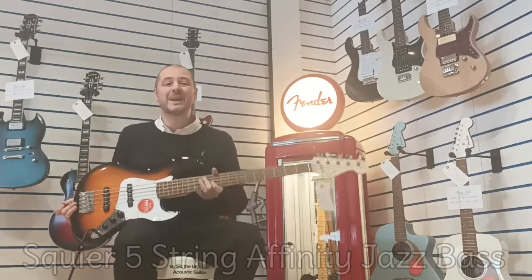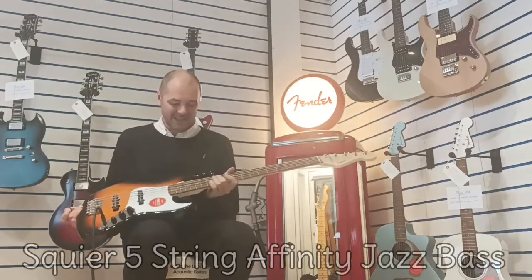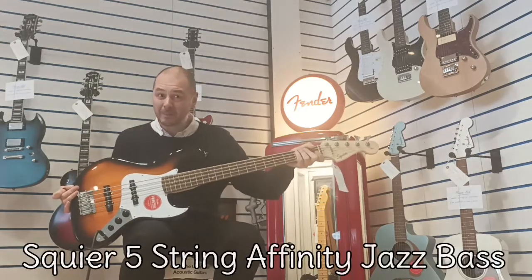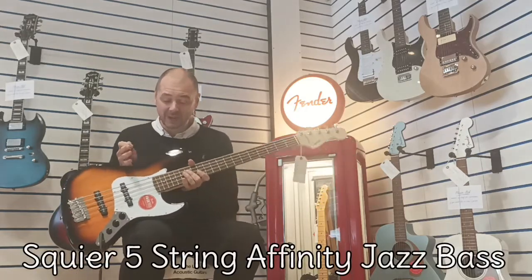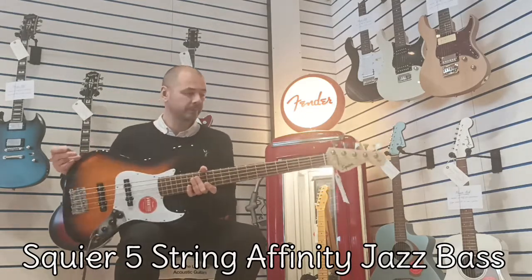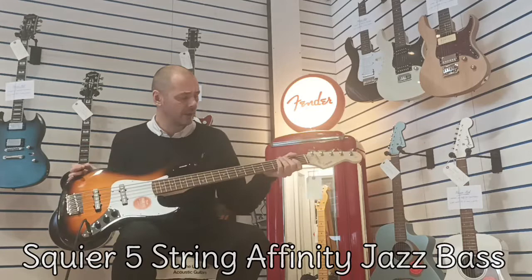Hello, I'm Kev at Rumors Music, and I'm going to show you this today — a fantastic bass from Squier, a 5-string bass in the Affinity Series. It's kind of a step up from entry level, at a bargain price as well.